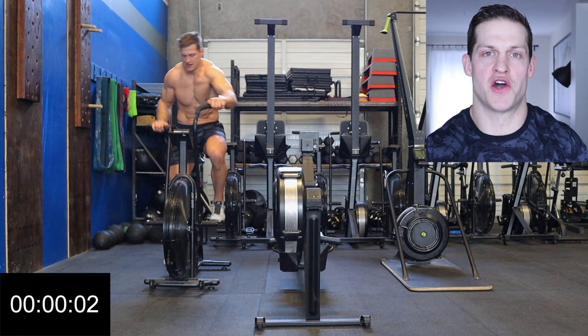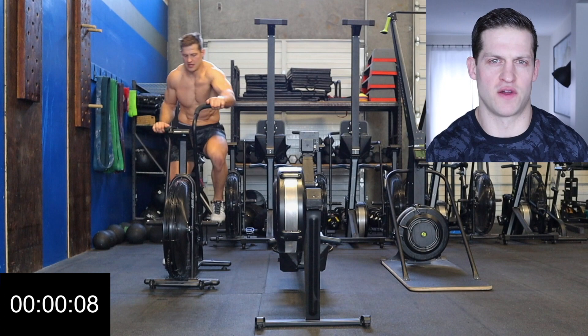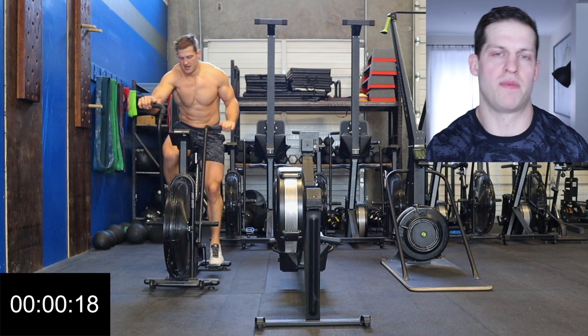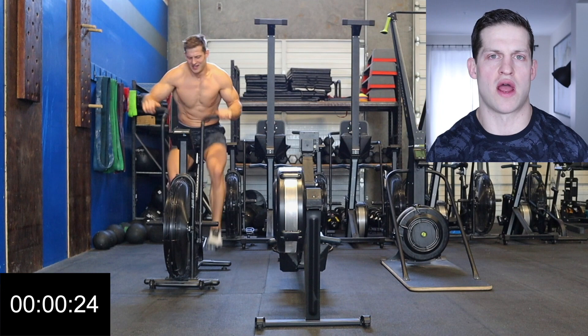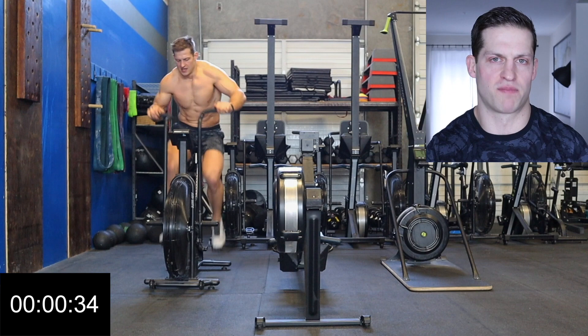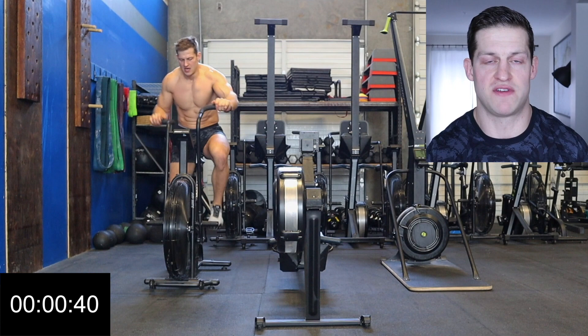Hey guys, welcome to the video. Today is another fitness challenge video. The workout I've chosen is called a Mikos Triangle — it's a CrossFit workout. The structure is one minute assault bike, one minute Concept 2 row, one minute skierg, and then one minute rest, repeated 10 times for a total of 40 minutes. The goal is to pick a calorie target to achieve each minute on each apparatus. After my research, 20 calories per minute seems to be the goal most CrossFitters strive for, so that's what I'm aiming for today.